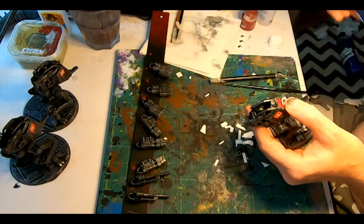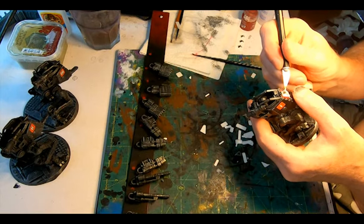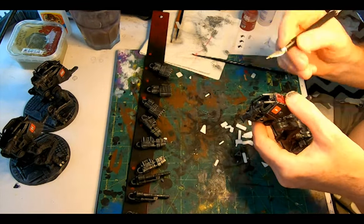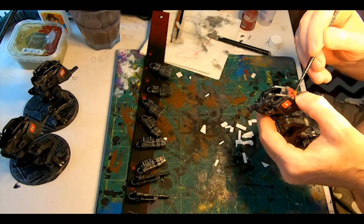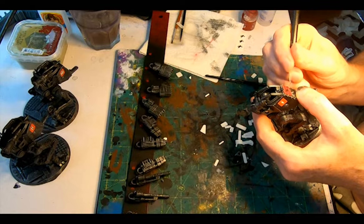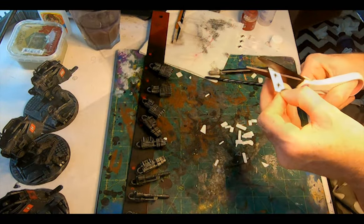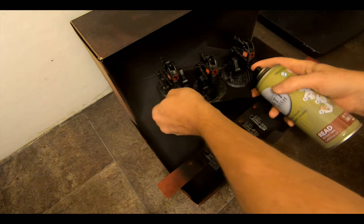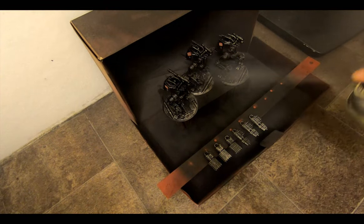The clear transfer paper with the Hulk emblem goes on my Scout Sentinels. Again, a base of microset, dip the transfer in water, add it adjacent to where it needs to go, and as it detaches from the back end, move it into position with the exacto tip and then ease out the wrinkles and air bubbles with a brush. Then the weapons go back on the ruler and into the boot box and everything gets a blast of varnish from every angle.